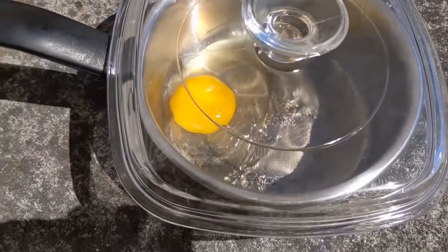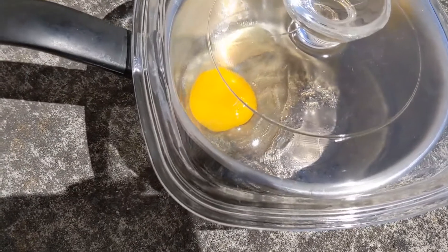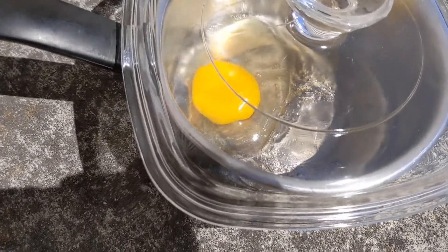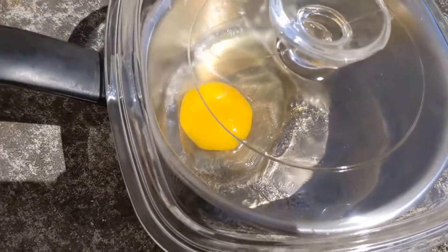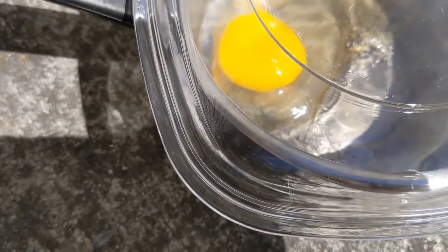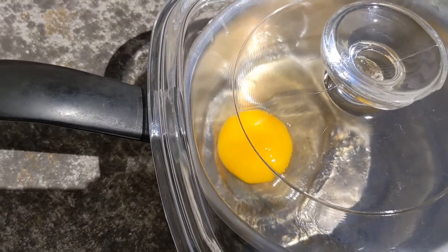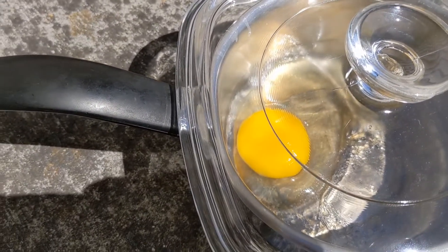Looking in on our egg, it's been 20 minutes since the last update. You can see it's kind of solidified — it's not sliding to the other side of the pan anymore. I'm not going to take the lid off because I think it is helping. We'll see where we are in another 20.